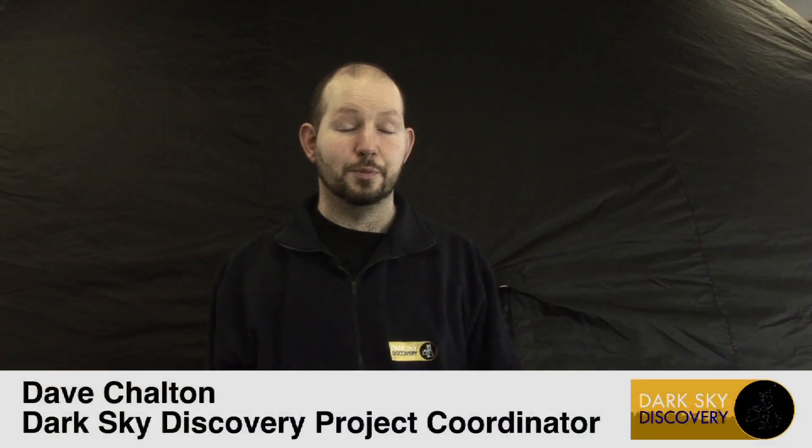The dome behind me is now inflated. We've sped up the footage a bit, but it's still fairly quick to put up and down, and then maybe another five minutes or so to set up the projector inside. We've already done that for the video, so we're going to head inside our dome and start our show.